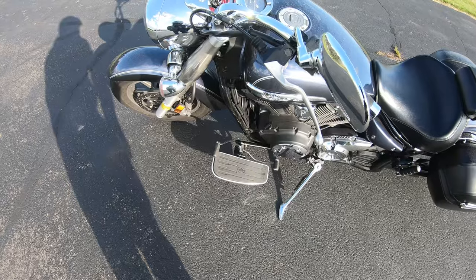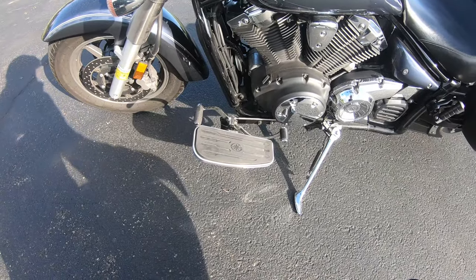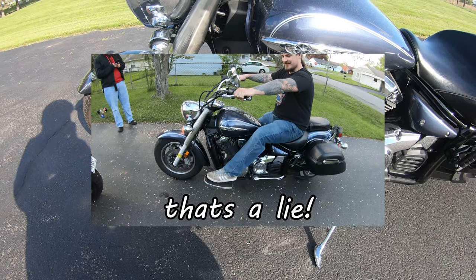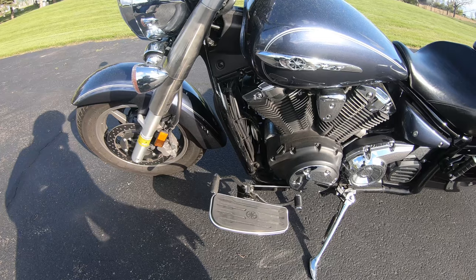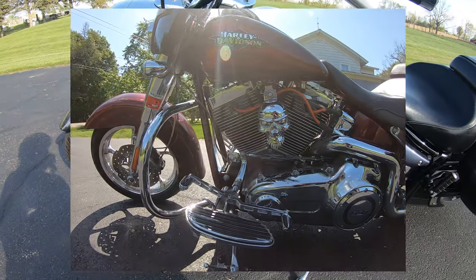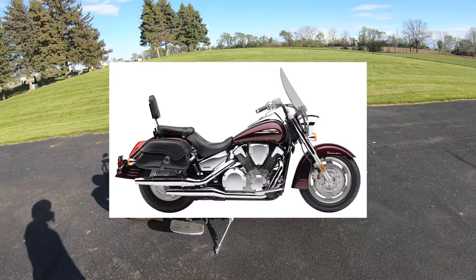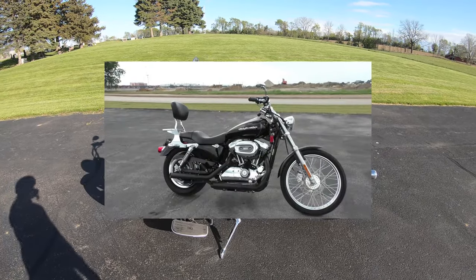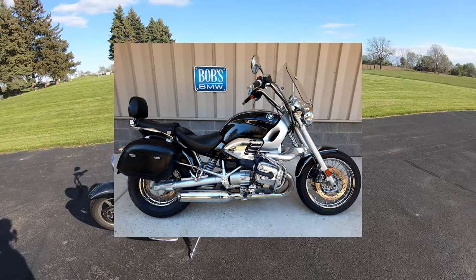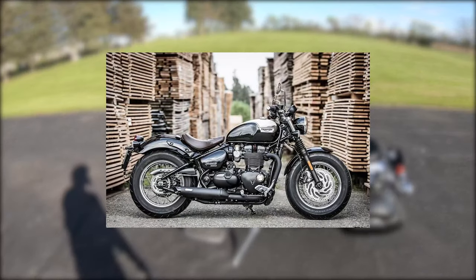We've got dual disc front brakes and it's belt drive — definitely set up for touring. It does come with stock floorboards equipped with a heel-toe shifter, which I've never used before. This bike is in the same category as the Honda VTX 1300, the Harley-Davidson Sportster 1200, the BMW R 1200 C, and even the Triumph Bonneville Speedmaster 1200.